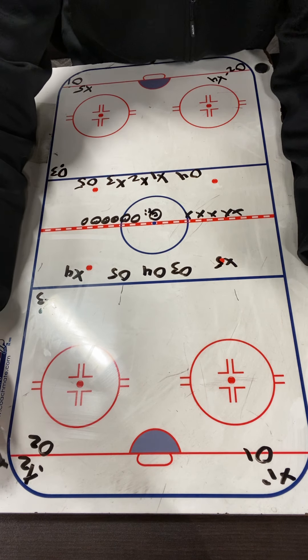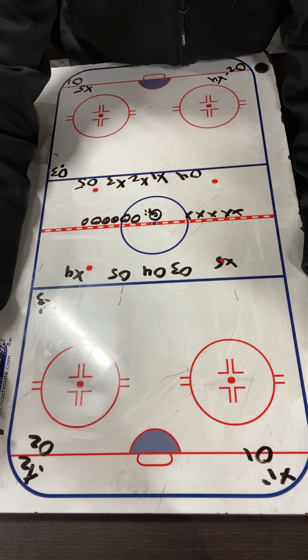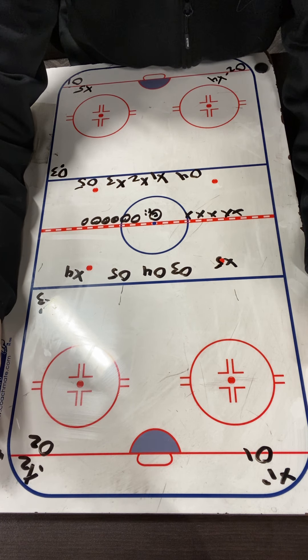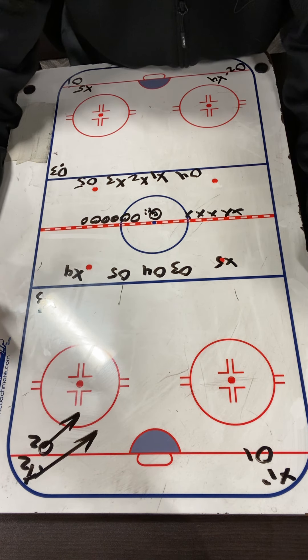So how it's going to start: we have O-1 and O-2 on defense, and X-1 and X-2 on offense. It starts with a 1-versus-1 — we'll start out of this corner, X-2 versus O-2. On the whistle they're going to attack. It's a one-on-one and they can't use anyone else.